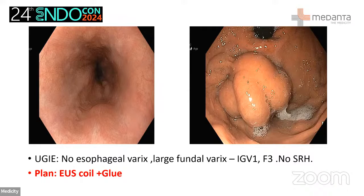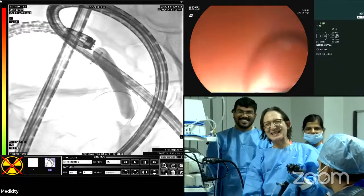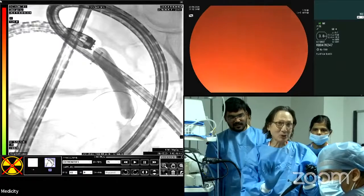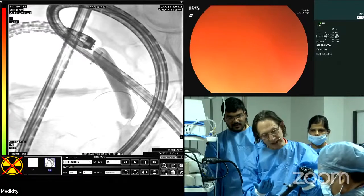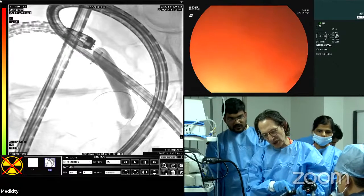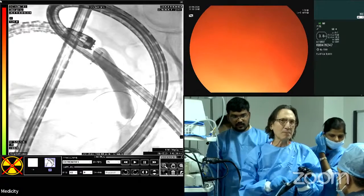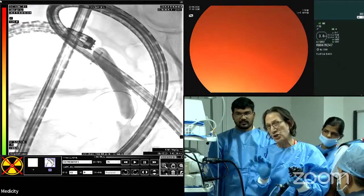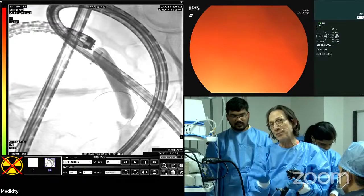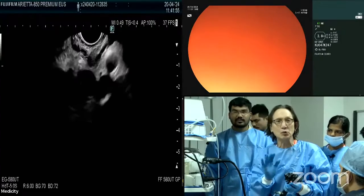I just introduced the echo endoscope. I'm using a scope I don't use in my unit — this is a Fuji scope, the EG-58UT, which has beautiful optics. It's a 3.8 channel, so it's a large channel, which we don't really need for this procedure. The large channel is needed for example when you place LAMS; it has a very thick sheath. For this procedure you just need the standard diagnostic curvilinear echo endoscope.